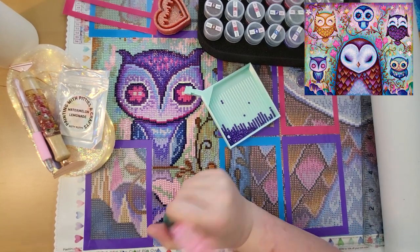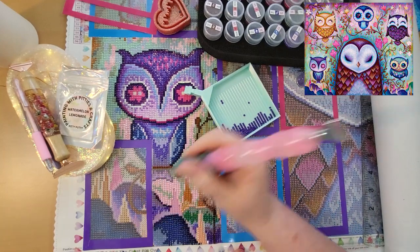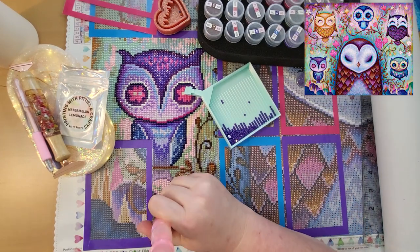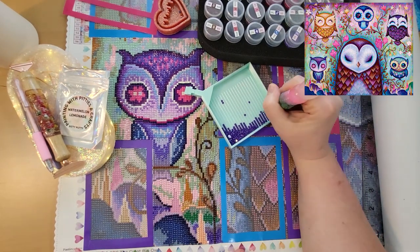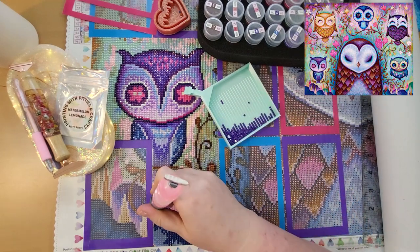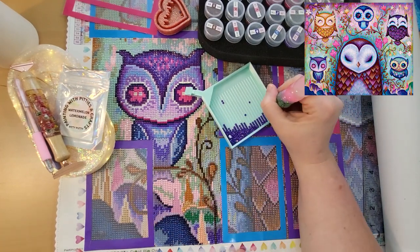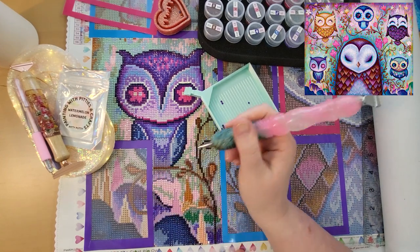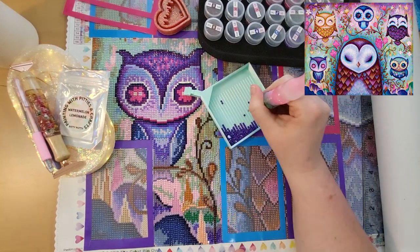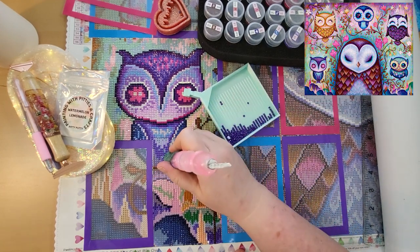I did spend some time making some trays for my shop. I'm hoping to have a new tray release coming out soon — hopefully next Saturday, which will be the 20th, January 20th. Everybody always says January goes so slow and is the longest month, but I can't believe it's already pretty much halfway through January. Time has really been flying by — it is wild.